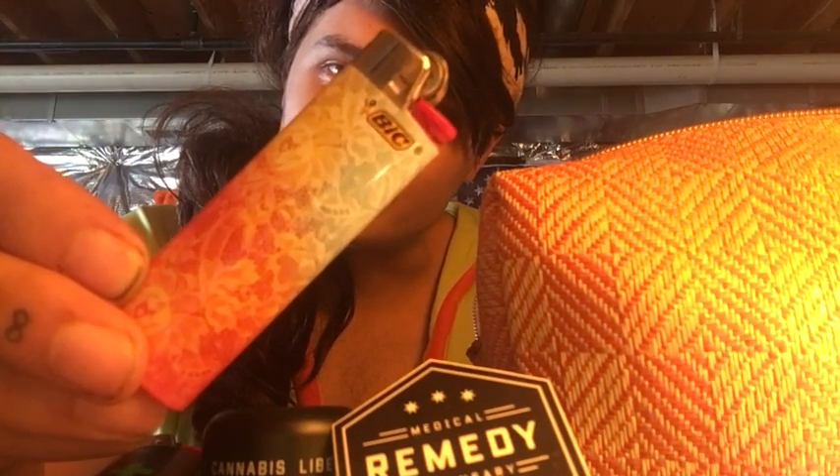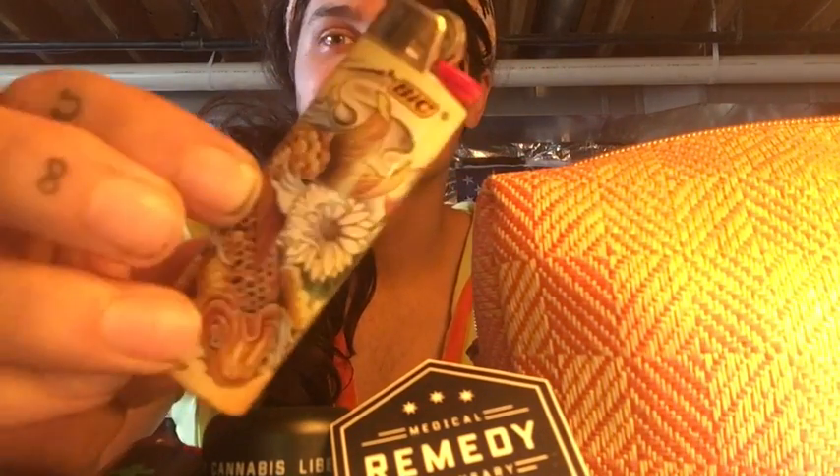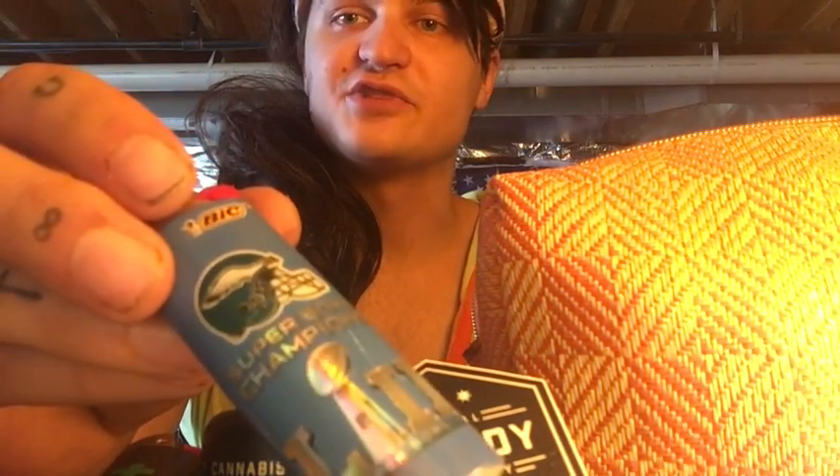Some cool flower designs with different colors in the background. A nice floral white, black, purple, and pink design. 'You'll get lit' — a knit sweater kind of thing. Another koi fish. 'My little secret.' More dragonflies. A hula girl with a bike. NFL Champions.